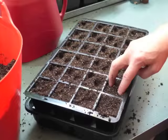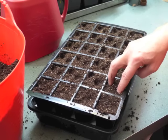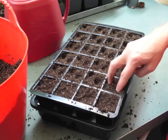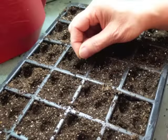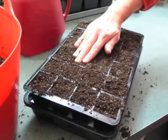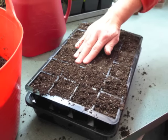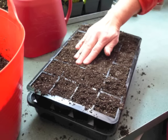Use your finger or a pencil to poke two holes per cell, each about a quarter inch deep. Planting two seeds per cell increases the likelihood that at least one seed per cell will germinate. Shake some seeds into your hand and place one seed in each hole. Sprinkle additional mix over the cells to fill the holes and cover the seeds. Gently firm the mix to eliminate air pockets, and then water lightly to ensure good seed-to-mix contact. Use a plant mister or apply a few drops of water to each cell.